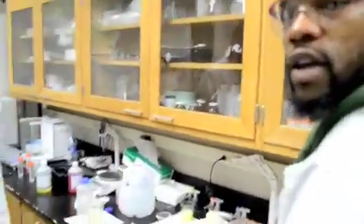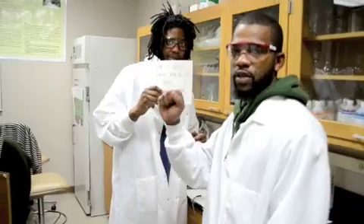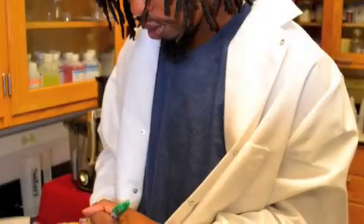That concludes the experiment. I want to thank my cameraman for covering the footage, and my consultant and scientist, Stephen Lewis, for his consultation. About to wrap it up. Peace. Alright, I'll see you next time. Thank you.